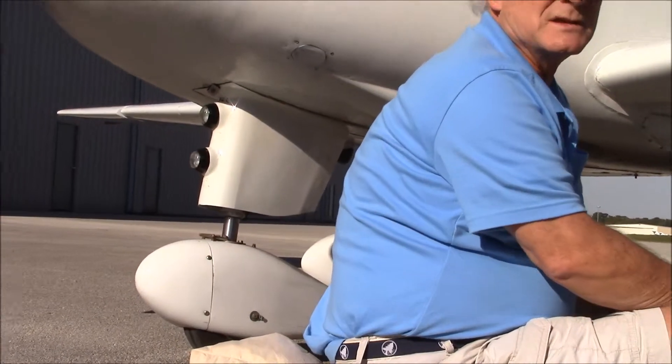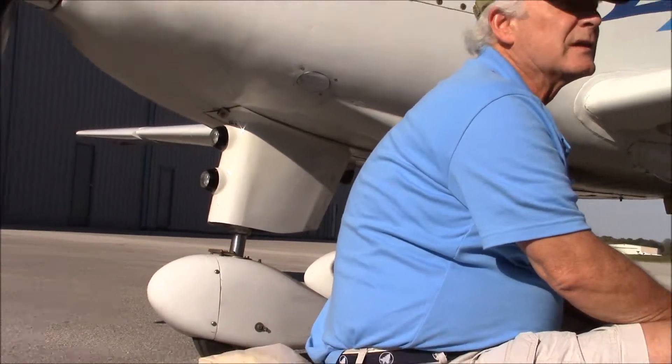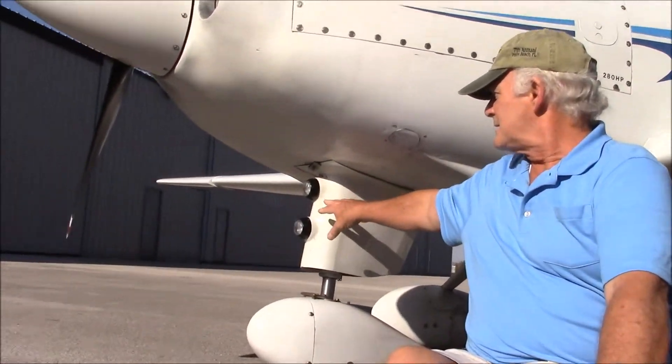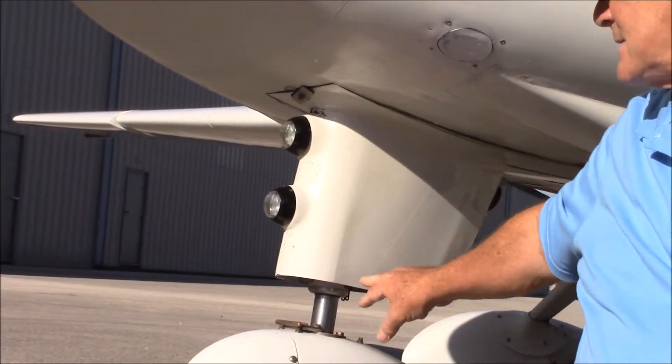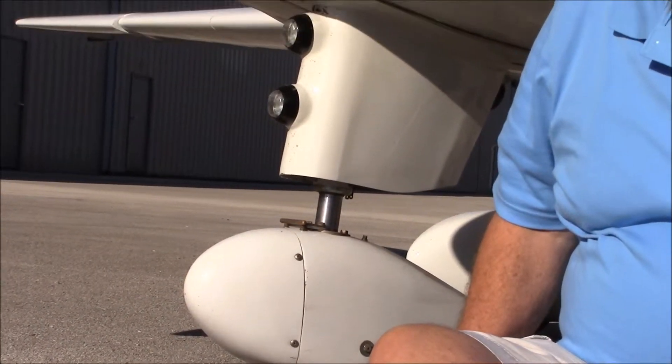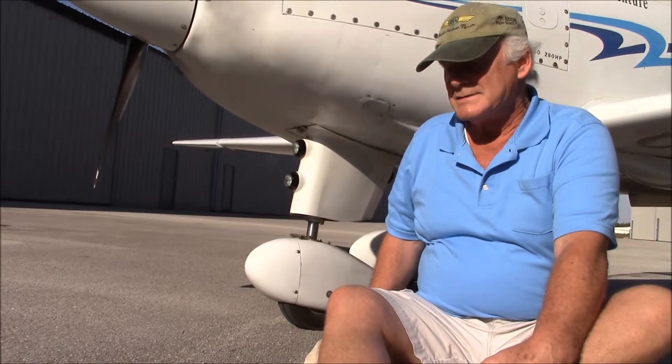I'm very, very pleased I converted the gear over. In the process of converting the nose gear over, I had to create a fin, which I created right here, and at the same time I installed my landing lights in the fin. All three gears have wheel pants on them.